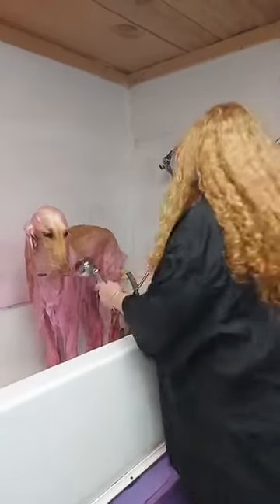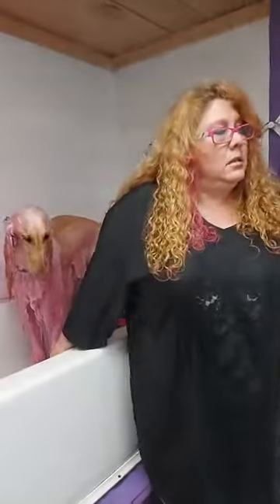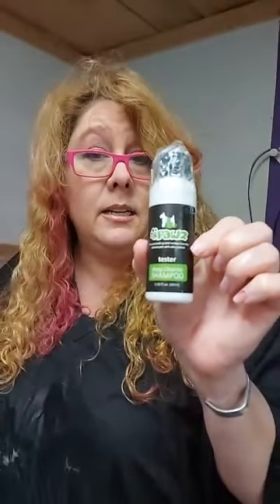No, but if you have a really dirty dog you can do a shampoo first. O-Paws actually has a shampoo that will clean off the conditioner — it's a deep cleanse shampoo, not really a stripping shampoo but a really good cleaning shampoo. My recommendation is to use that first, just like a quickie bath, and then the O-Paws color. If your dog is super greasy, or has a lot of conditioner or product left on, I would use the deep cleanse shampoo first.